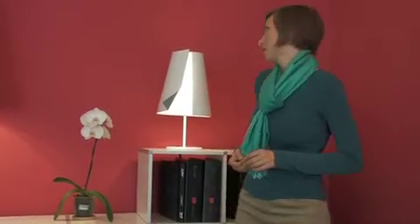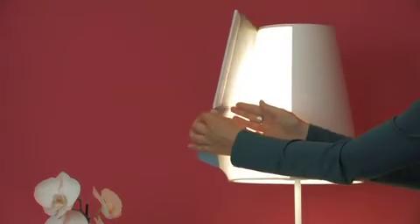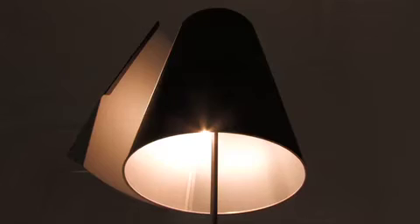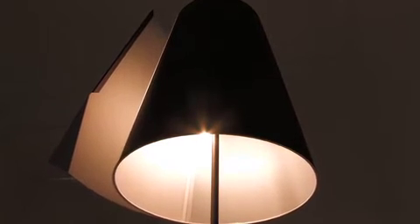The light turns on or off by an electromagnetic circuit. On the outside edge of the lampshade, there are some magnets folded inside. On the inside, hidden inside the construction, there is a contact — not visible.